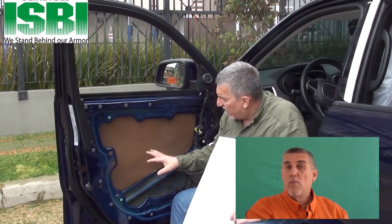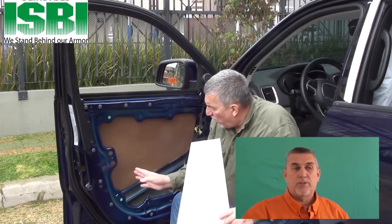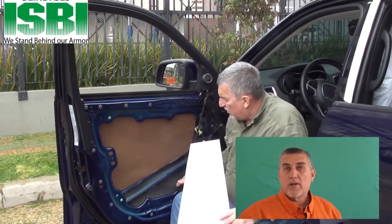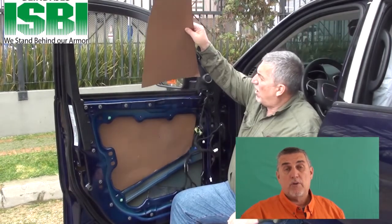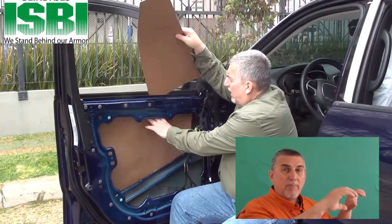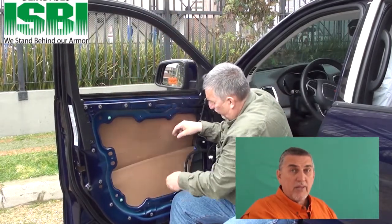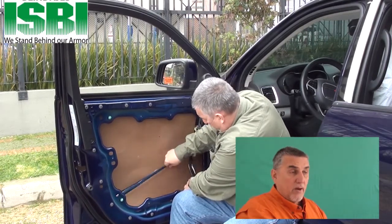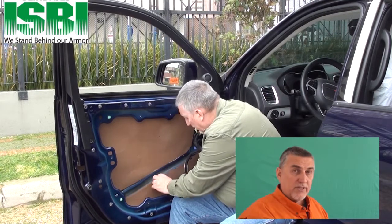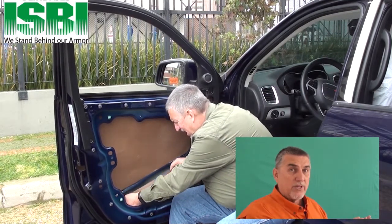We showed you the glass. Now we're going to show you the Kevlar door panels. We discovered two options: first, you can take the door completely apart, put the glue on it, and simply stick the door panels on there. Another way is to open up the door — which you had to do with the glass anyway — and with the glass still in there and the door not fully taken apart, drop the panels in, affix the lower panel first with glue already on the door skin, and then do the second one.